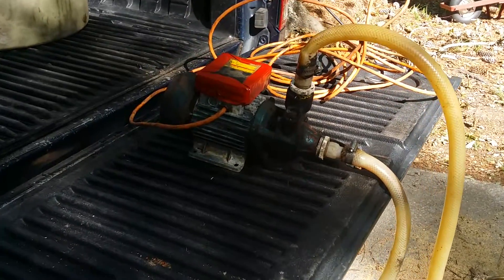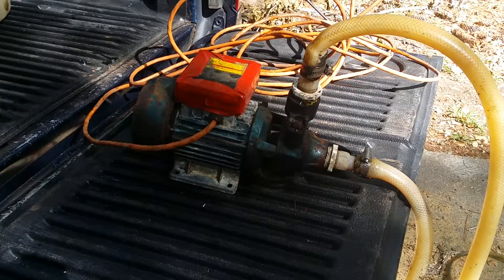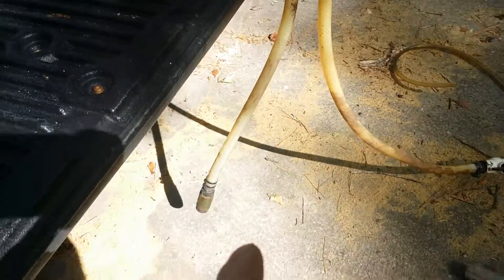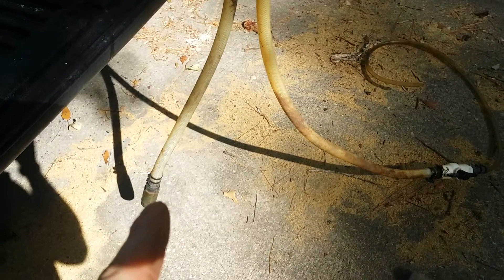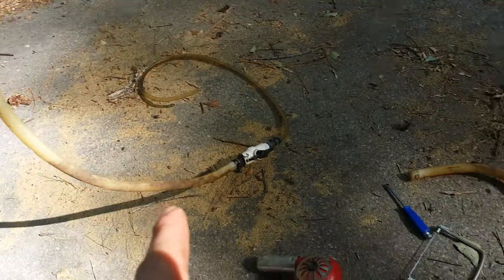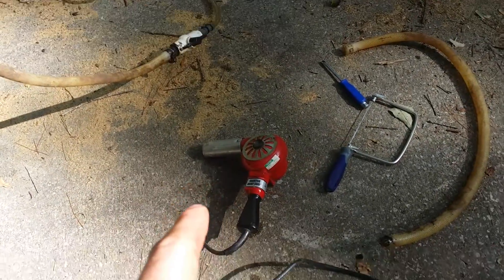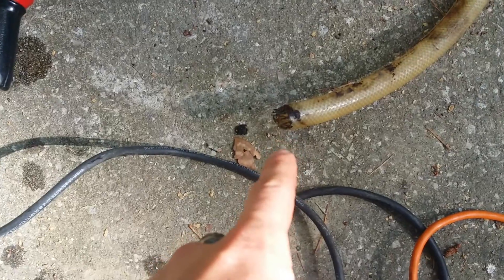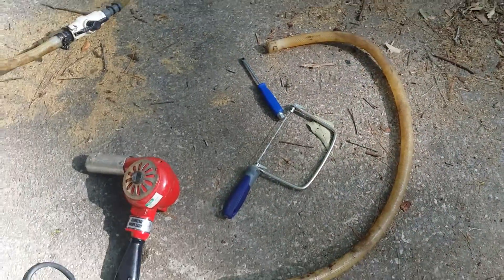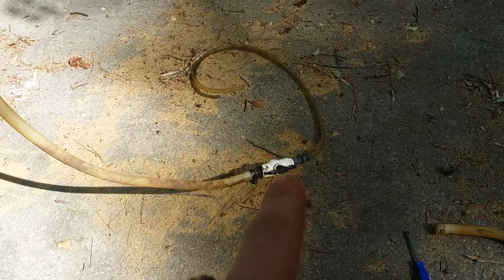So we got the pump all working — check out that video on how I did that. This thing was essentially trashed but still saveable, so I salvaged it and it does work now. It came with a bunch of hoses and fittings. The hose that came off was essentially in two pieces — all the plastic was cracked and the thread was stuck in there. I had to cut it clean. I didn't have extra length but I did have this extra hose, so don't throw out your old hoses and fittings — I made it work.